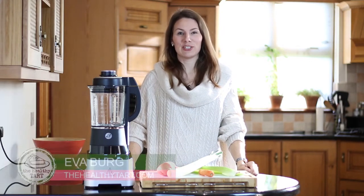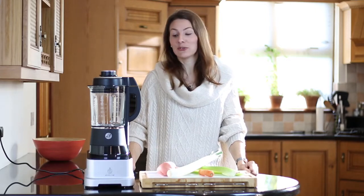Hi guys, welcome to my kitchen. My name is Eva Berg, I'm a certified nutrition and health coach, and today I would like to show you how you can make an easy and delicious potato soup in the new Fruzy Evolve blender.